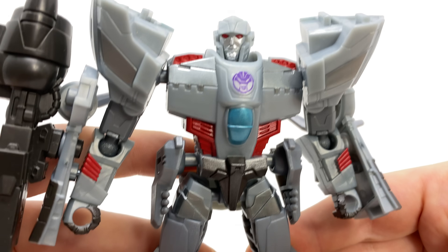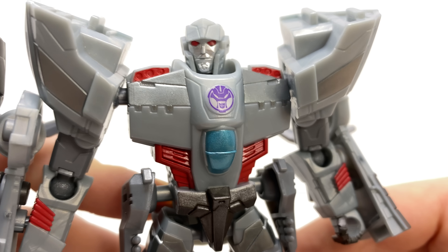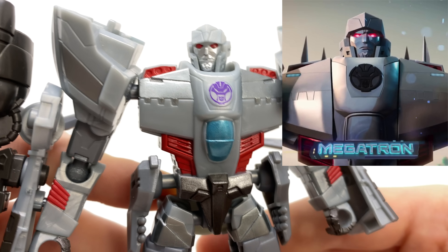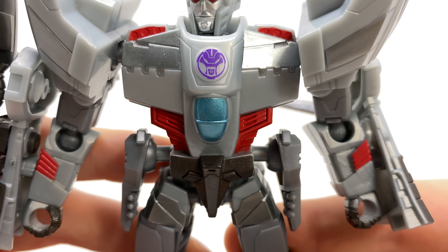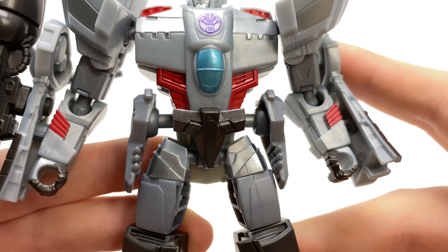I mean, this is Megatron — they've done a great job as we take a look at the details. A very nicely painted and sculpted head. It's not going to be to everybody's taste but this is what Megatron actually looks like in the show. We do get the Decepticon logo, which may or may not be accurate to the series — again, watch out for some of those spoilers.